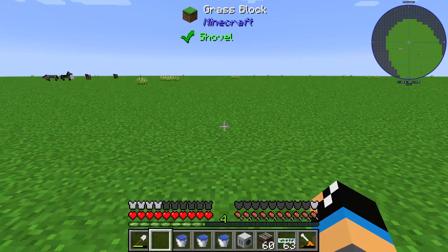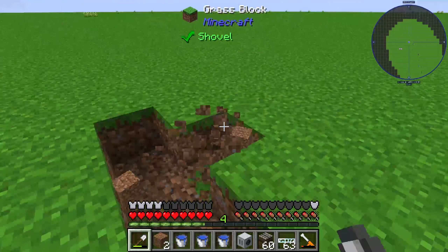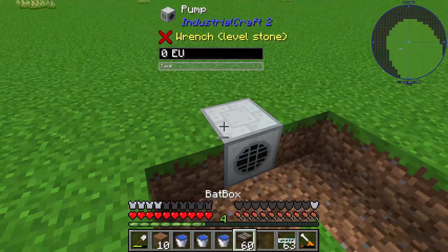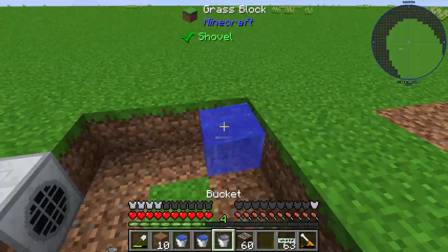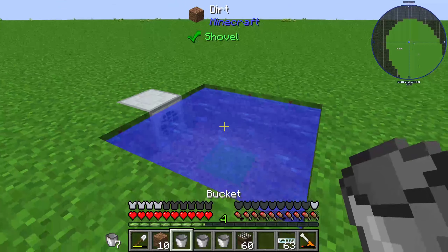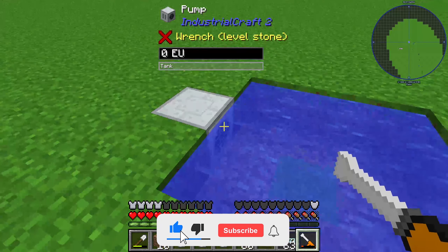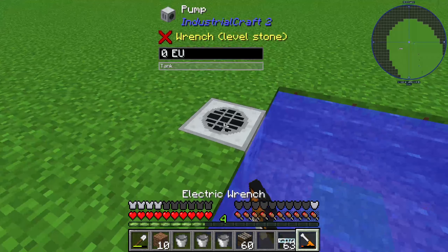First I will dig a three by three hole and collect the dirt blocks too. Then I set up my pump in this area. I need a water source, and now I have an infinity water source here. You need to make sure that the circle of the pump is facing toward the water.